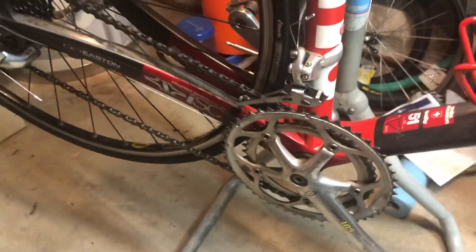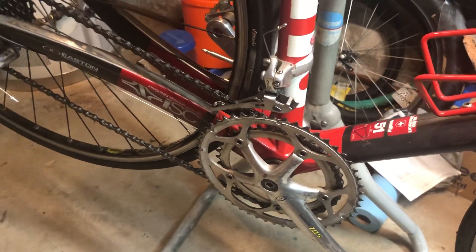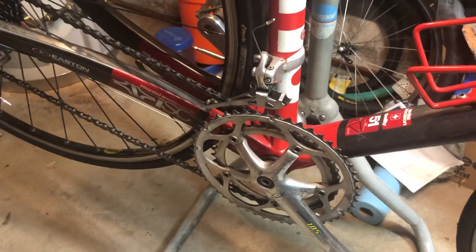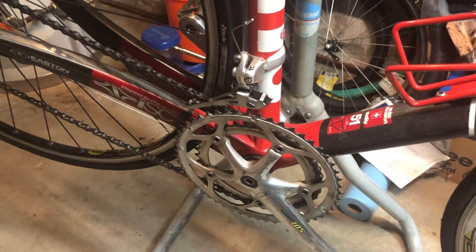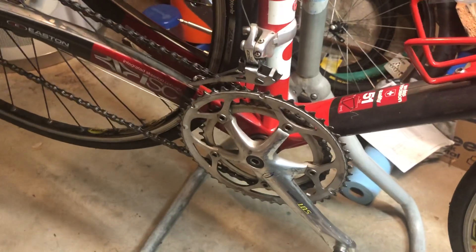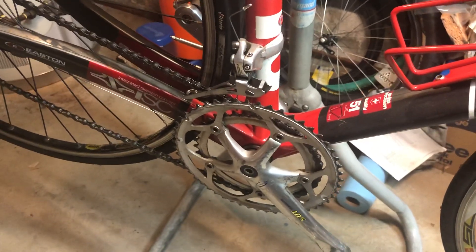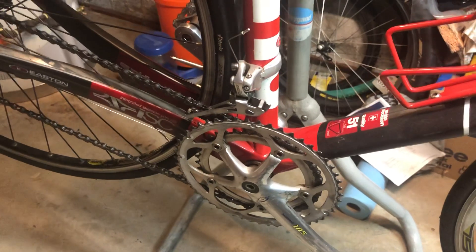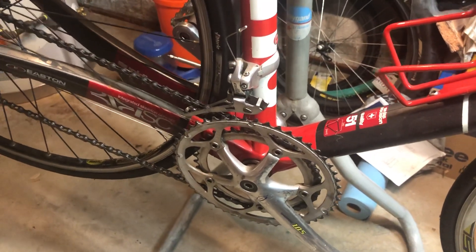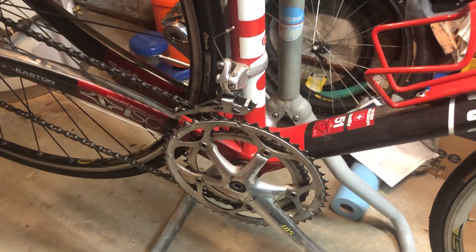The next big problem I have is the bottom bracket. This is a threaded English bottom bracket, which is a standard that's been around for a very, very long time — kind of out of favor with a lot of bicycle manufacturers. I'm going to be putting that Praxis, more modern crankset on there. It's a 24-millimeter spindle on the drive side and 22 on the non-drive side. So most likely I'm going to have to end up with a Praxis bottom bracket and make sure that all comes together.